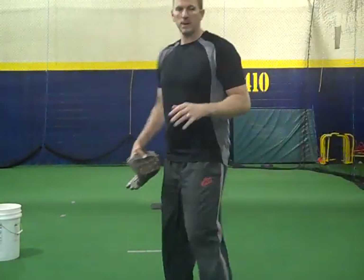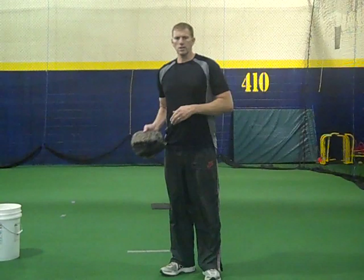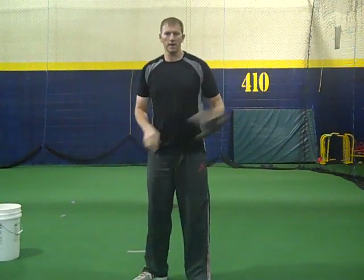Alright, once again this is Dan Gasway with the Pitching Academy. The last couple of videos we talked about pick-off moves — the pick-off move to first, the pick-off move to second.